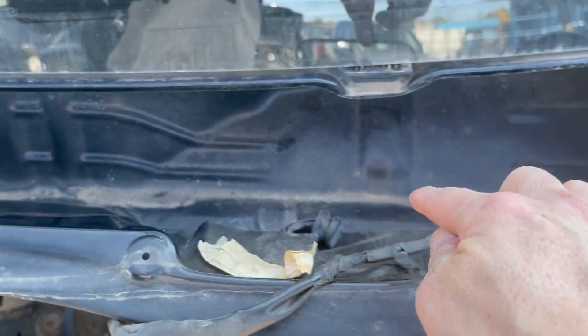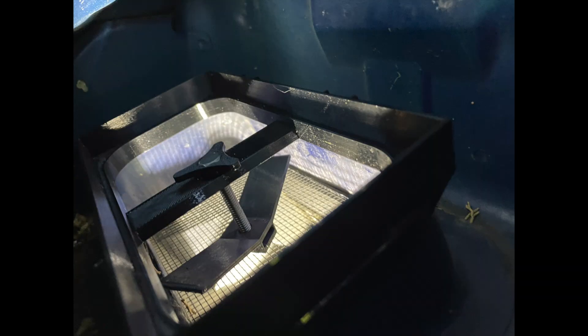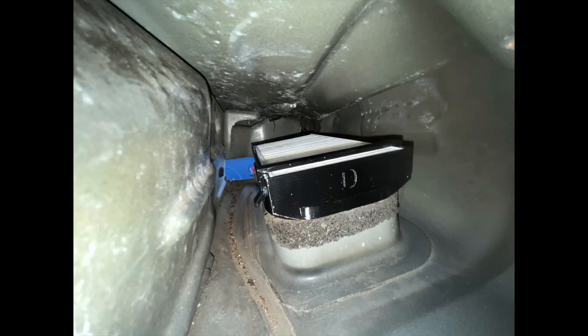If you have a Hummer H3, this is really your only option if you want any kind of cabin filter installation. You have to walk it all the way up to this side and pull it out the end where the windshield motor used to be. Once it's out, installation of the adapter is the exact same as it is for the Canyon and Colorado, so I'll put a link in the description to that video as well as where you can get the adapters.